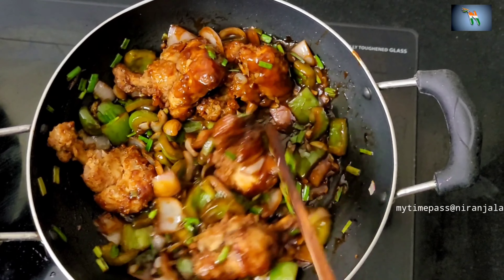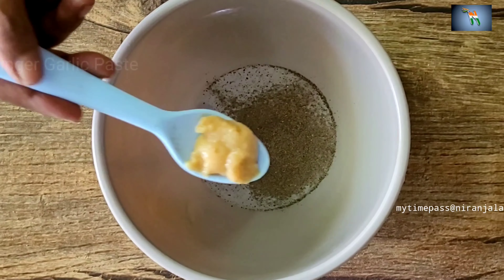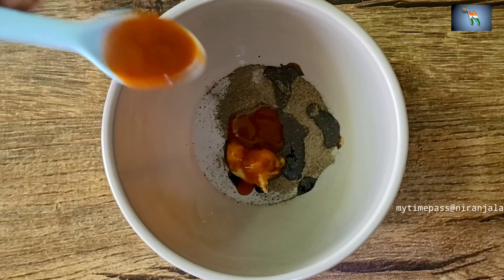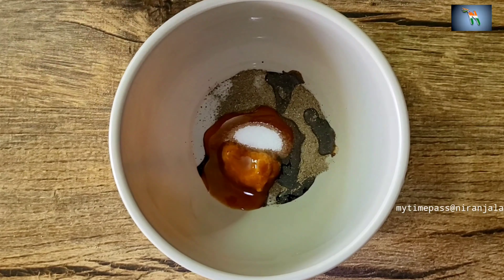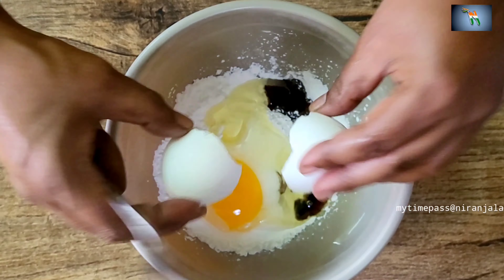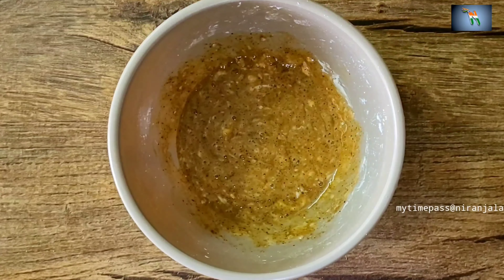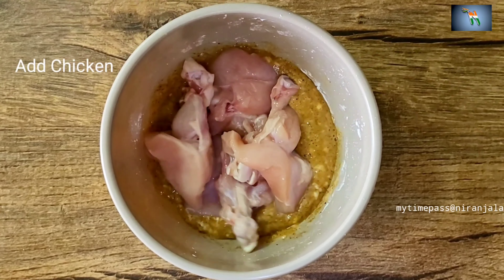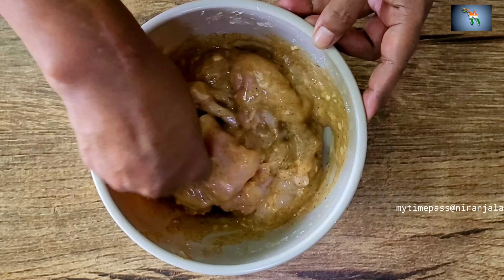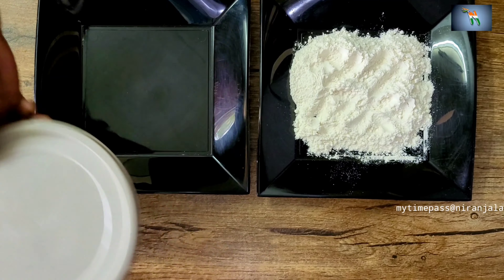Let's make chicken lollipop gravy. In a bowl, mix together some pepper, ginger garlic paste, soya sauce, chilli sauce, little salt, corn flour, and one egg. Mix well until they all bind together. Add the chicken pieces and mix well. Keep aside for half an hour until it marinates well.